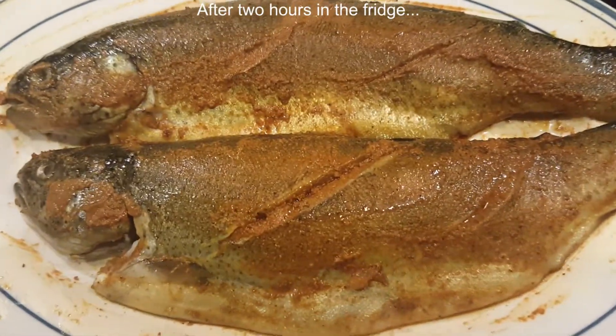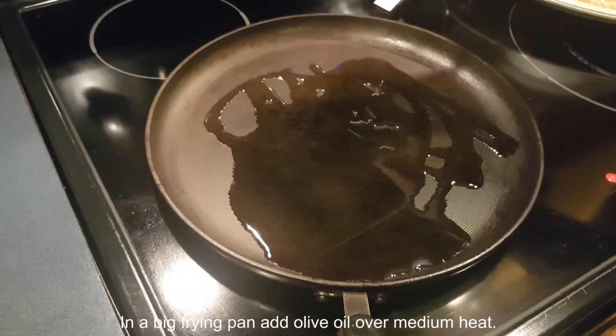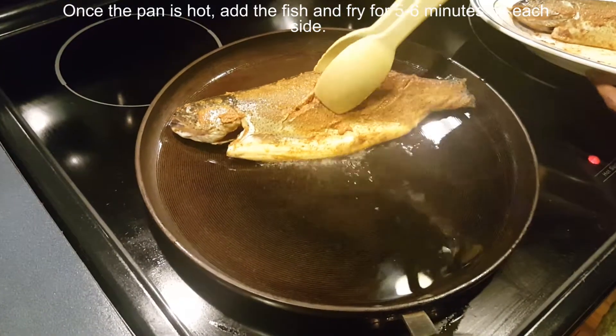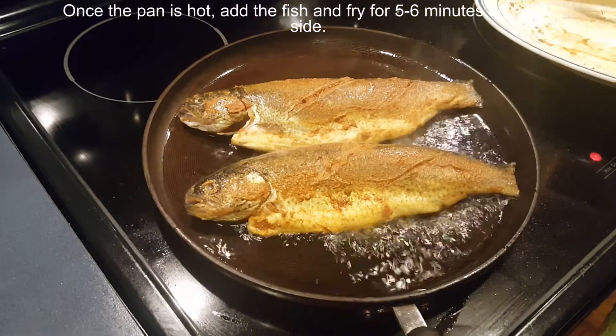After 2 hours in the refrigerator, in a big frying pan add olive oil over medium heat. Once the pan is hot, add the fish and fry for 5 to 6 minutes on each side.